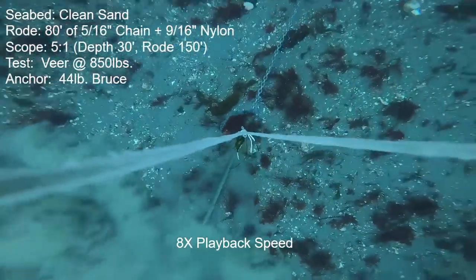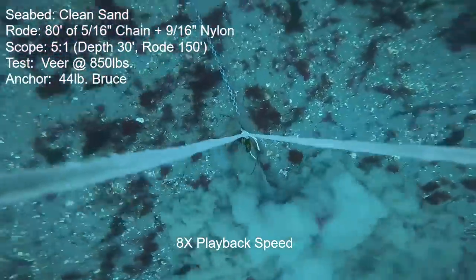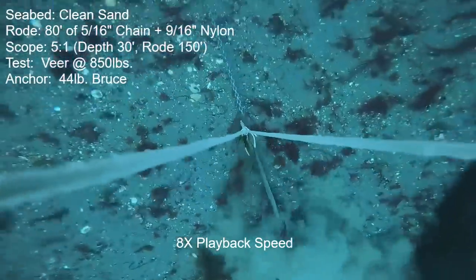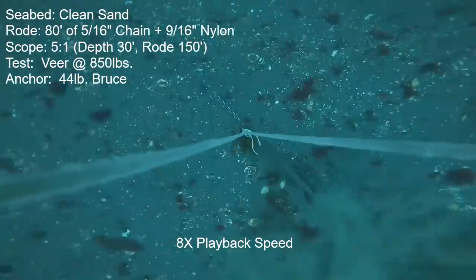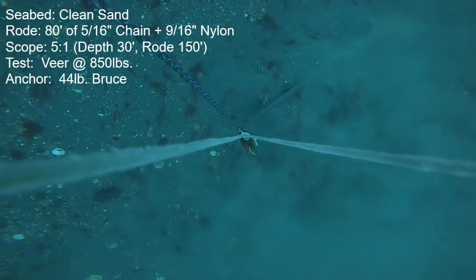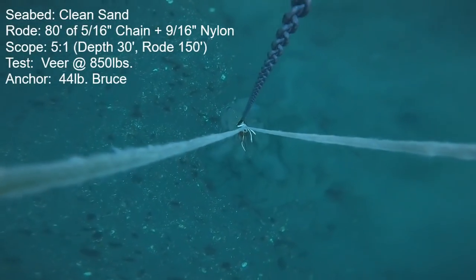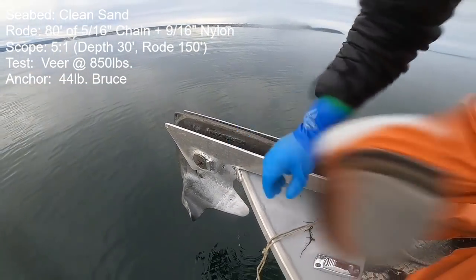I felt it wasn't even holding the 850-pound target, so at this point we're down at 535 pounds of thrust. I commenced a veer and it was constantly lurching and moving. I eventually cut the test off completely at 140 degrees of veer — I deemed it virtually a complete failure. All we can say is that it hung in there and kept trying; it never fully released and dragged without any resistance. But otherwise it had very low holding power and very little ability to maintain a grip during the veer.